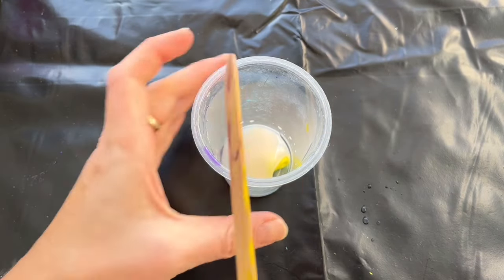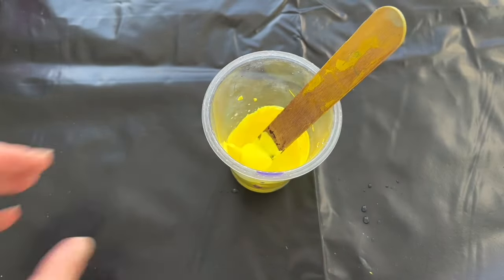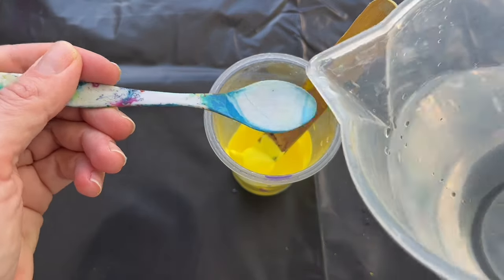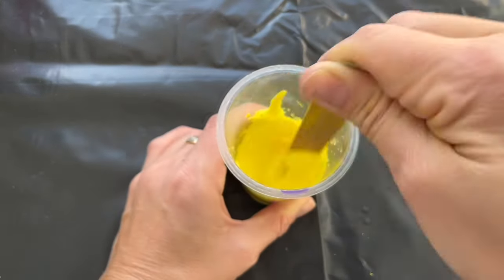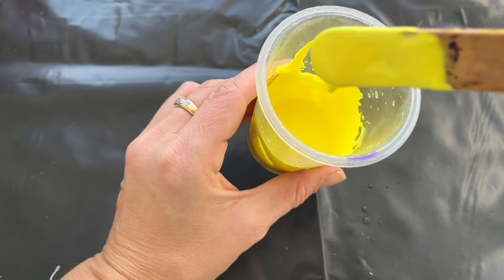Mix it up very well. It's like a heavy paste now, but I'm gonna add two spoons of distilled water into this mixture — one, two little spoons — mix it up, and this is the right consistency for my fluid art project.